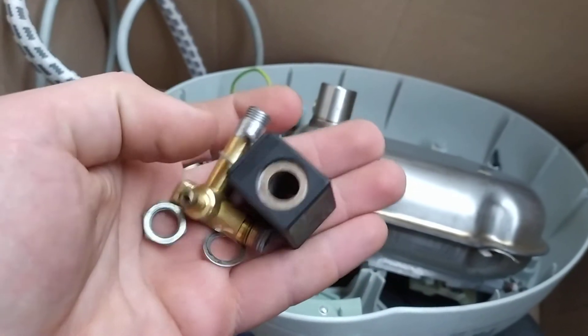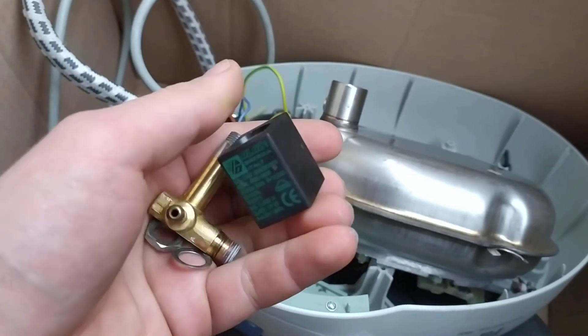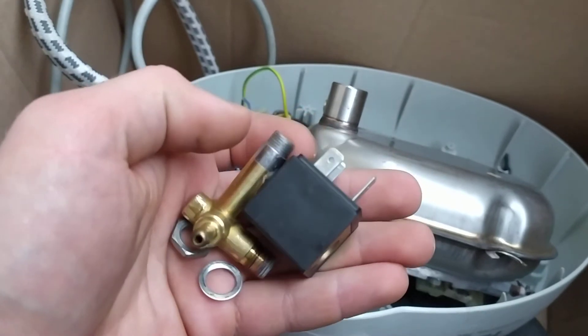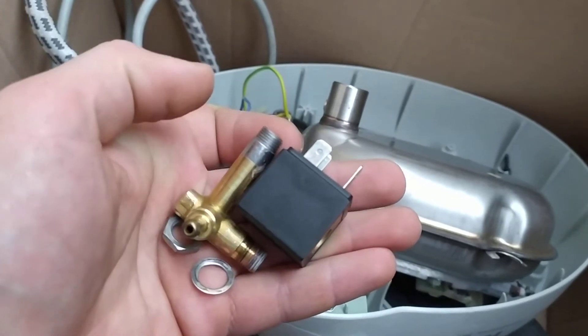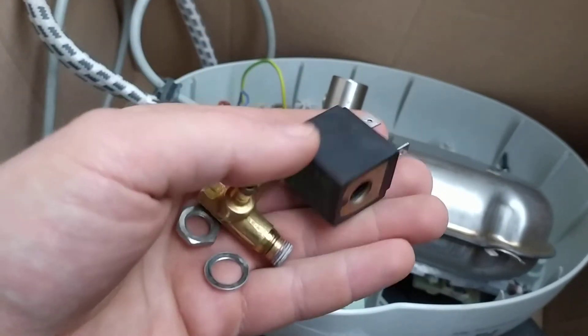So the valve itself was clogged up. You can watch my other video on the channel on how to clean it. Basically, you undo this metal bit from the brush one, pull the valve out, clean everything with a wire brush, and put everything back together.